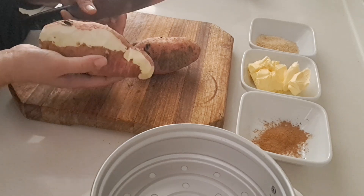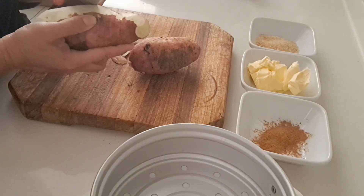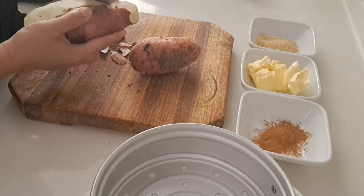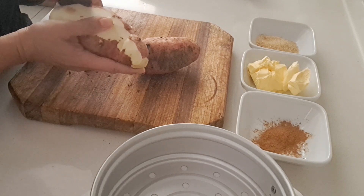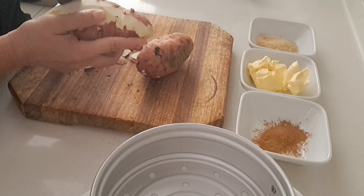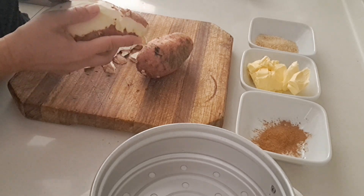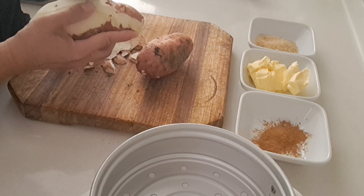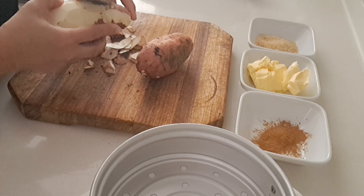I'll make our potato get so yummy. It's affordable too, and everybody can try and cook this because it's very affordable for everybody. I recommend this recipe - you're gonna try this, guys!